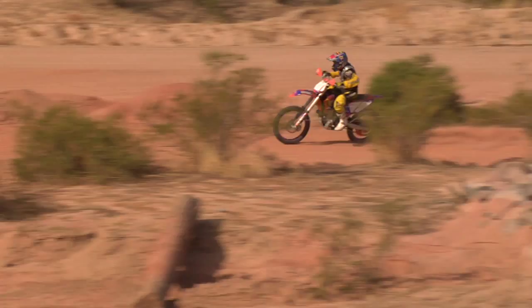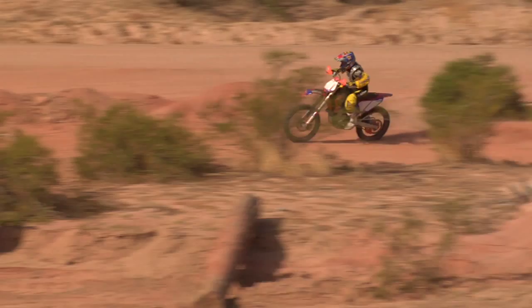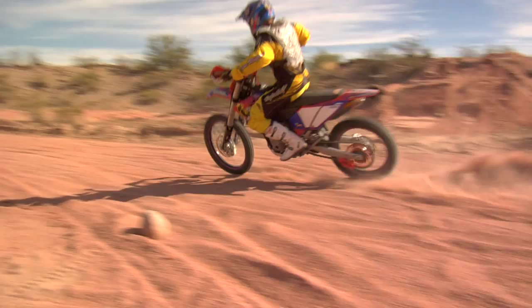Here's the correct form going through the 180. Weight's way forward, outside elbow is up, butt cheeks off to the side of the seat, so I'm weighting the inside of the tires. This allows the rear end to stick and the front end to stick, which allows me to turn the bike — which is what we're after. I'm in control all the way through the corner.